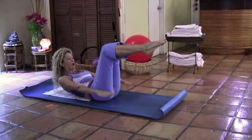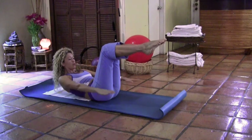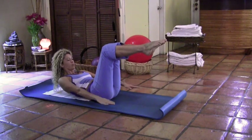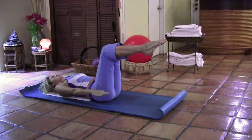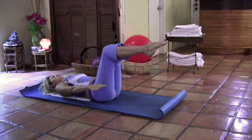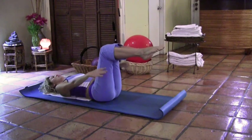Inhale for five counts: one, two, three, four, five. Exhale for five. Inhale for five. Exhale for five. Keep going — every time you exhale, pull the belly button in towards the spine. Strong core, pulling the shoulders down. If this exercise is too strong for your neck, you can stay on the floor and keep doing the exercise with your neck on the floor. Keep going. Last time, and rest. Bring the knees in.